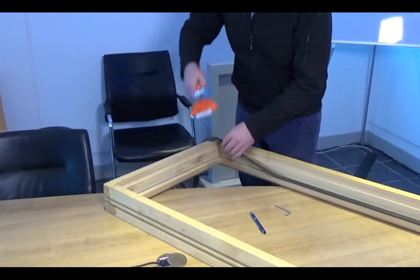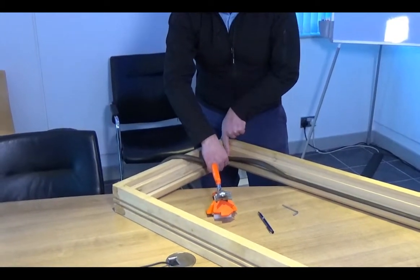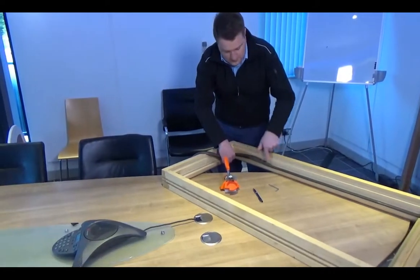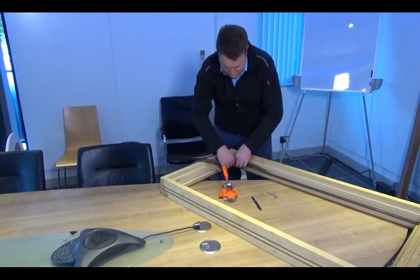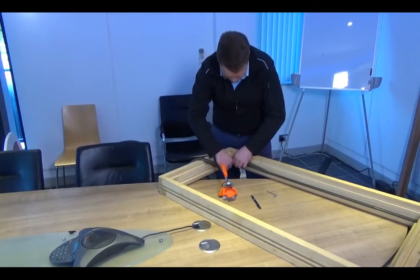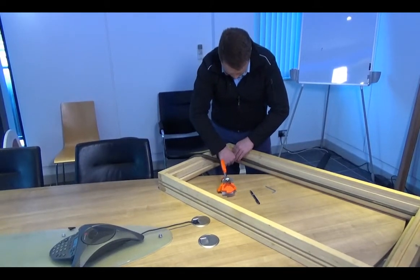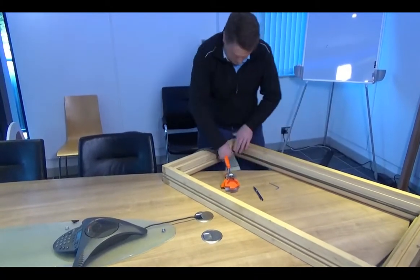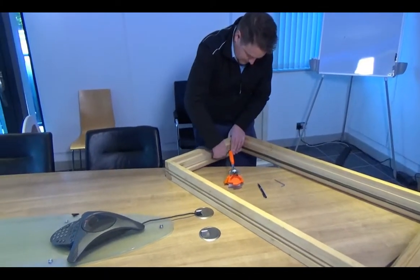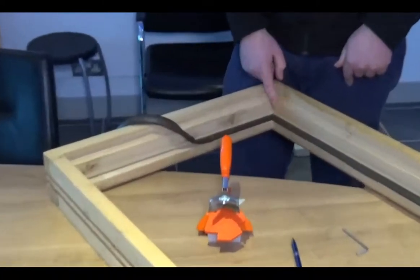When doing the corner with the seal, always leave the tail out first and do the split corner in first — it makes it a lot simpler. You can see there that I've got a perfect miter that's been set up right.